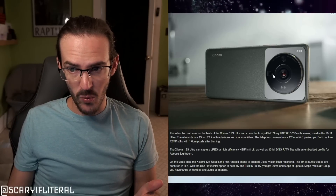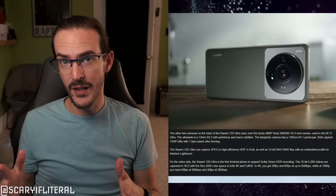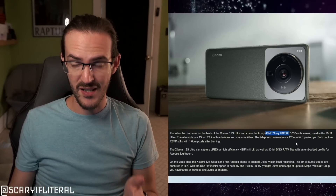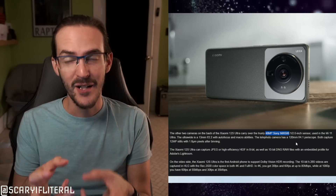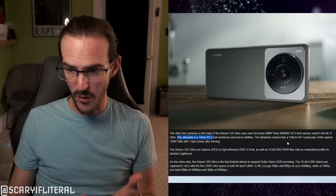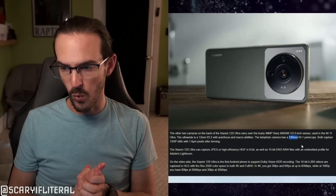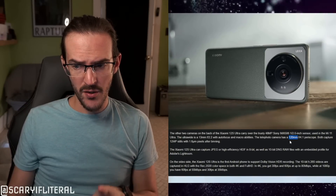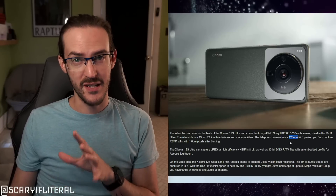Beyond the main camera, there's an ultra-wide and what appears to be a periscope telephoto zoom — three cameras total. The two auxiliary cameras are both 48MP Sony IMX586 sensors on a half-inch sensor. One is an ultra-wide at 13mm f/2.2 with autofocus and macro capability. The other is a telephoto at 120mm f/4.1 — which converts to roughly 5x optical zoom. Both capture 12-megapixel stills with 1.6 micrometer pixels after binning, compared to the main camera's 3.2 micrometers — a remarkable difference.